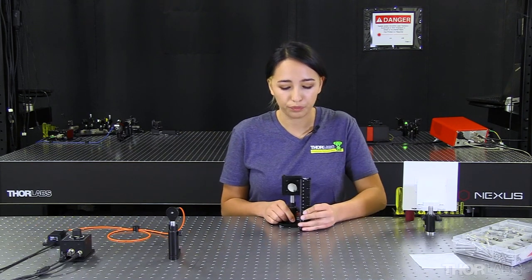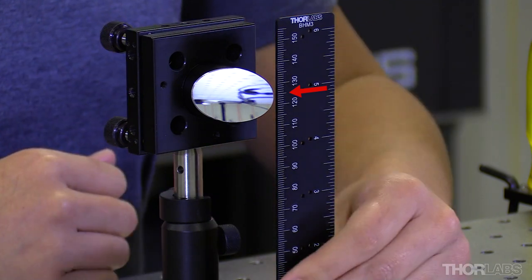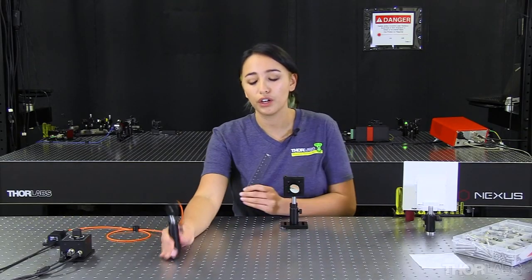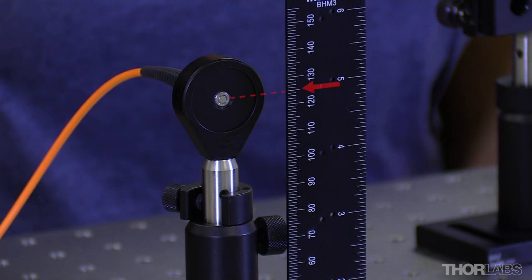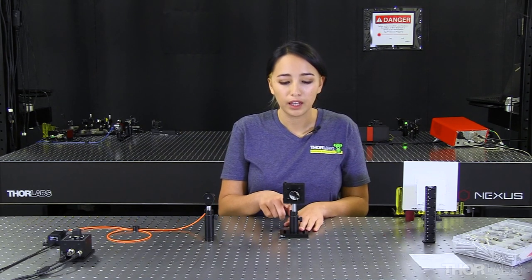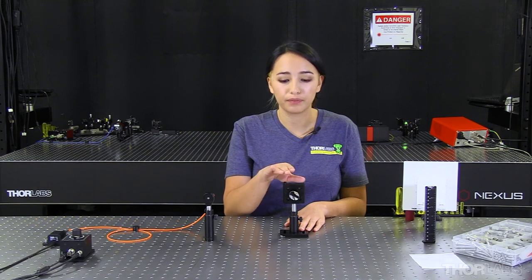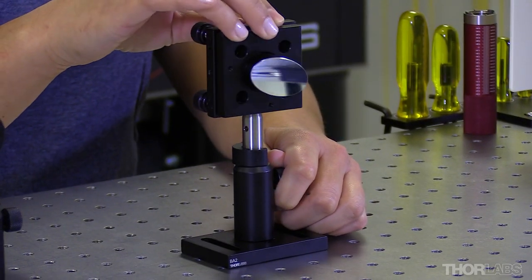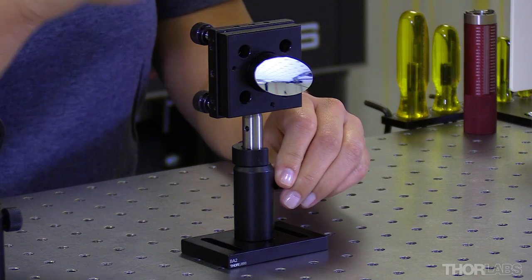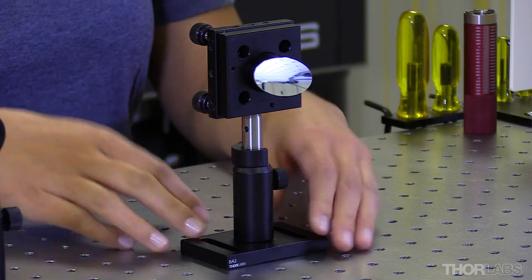The next thing we need to do is ensure that all of our optics are centered at the same height. The center of our off-axis parabolic mirror is at 125 millimeters, and the center of our LED should also be at 125 millimeters. You may notice I've used post collars — this ensures that the height of our mirror stays the same. If we need to move our mirror back and forth during the alignment process, this ensures our height is not lost and we don't have to reset it. I would highly recommend using post collars in this application.